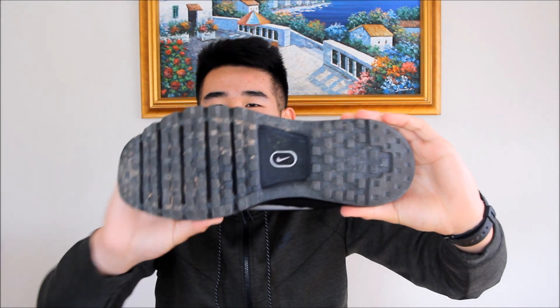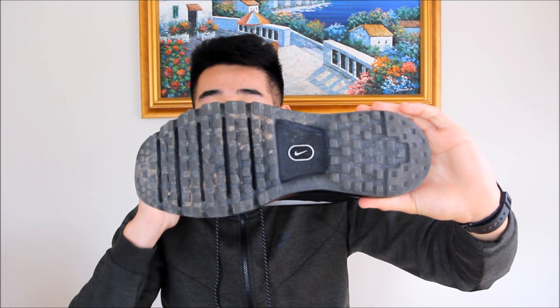Starting out with the traction, as you guys can see, the outsole is exactly the same pattern they have been using on the 2014, the 2015, and the 2016 — they have not switched the outsole up. The only thing that changed on the outsole is the rubber compound used, but I'll talk about that more in the durability section. For traction on the Air Max 2017, it was pretty good.